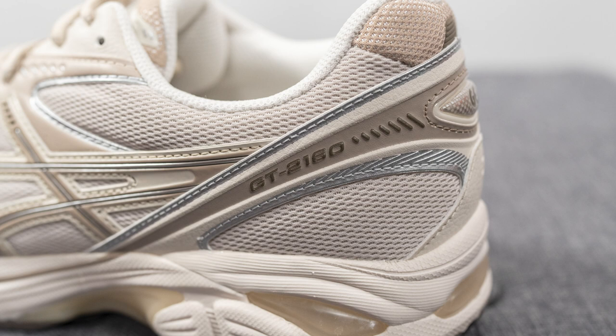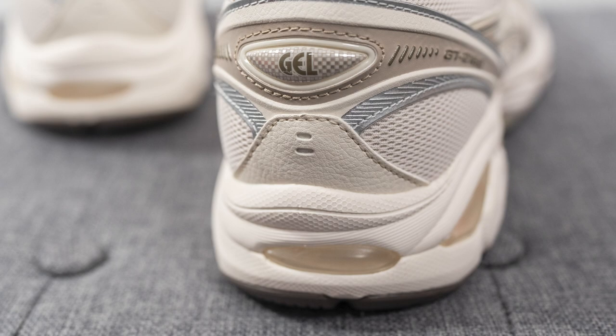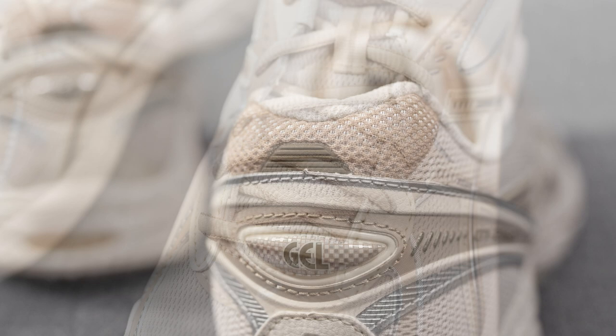Moving downwards, we have more of that same mesh from the toe box. Covering the back of the shoe is another synthetic leather overlay, and on the lateral side only we have GT 2160 branding. On the bottom of the heel there's another layer of synthetic leather, above which we have 3D or puffy gel branding. On the very top of the heel, we have a darker beige colored netting with another reflective 3M panel.